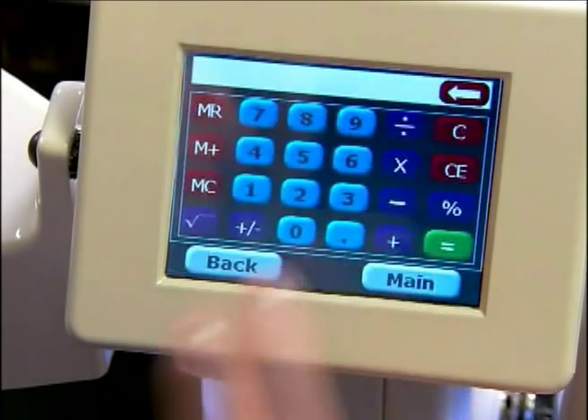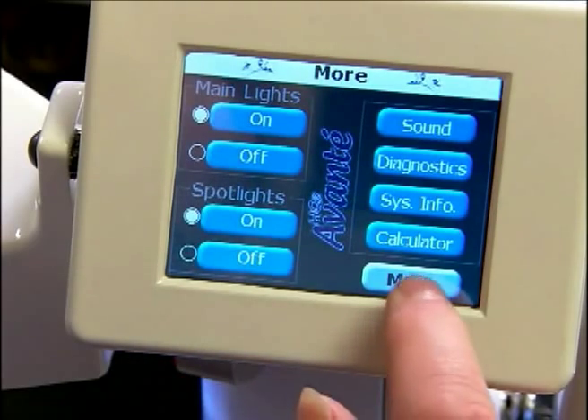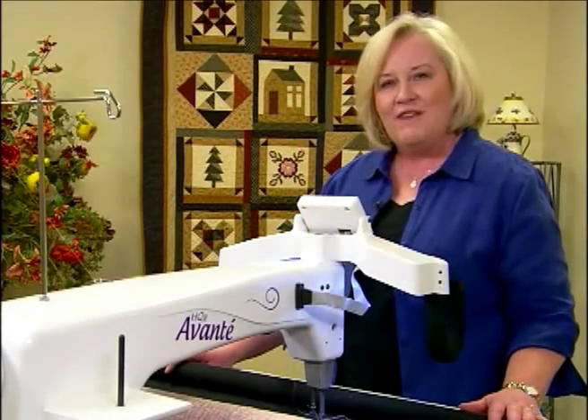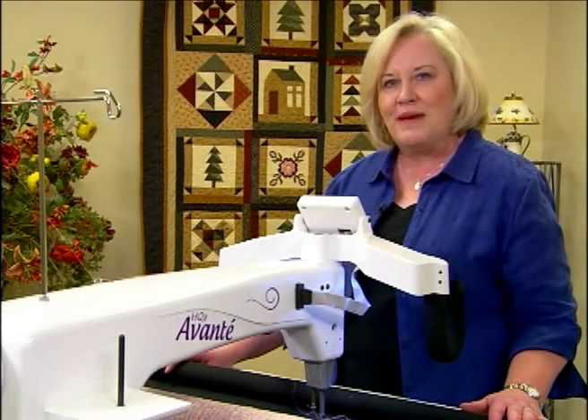The next one is our calculator and we can always use a calculator. Now we can go back to our main menu — we're back to the main screen. If you have any questions on your HQ 18 Avante, refer to your user's manual.